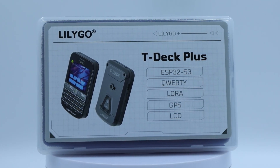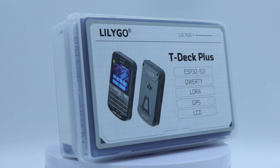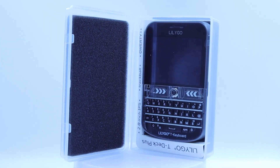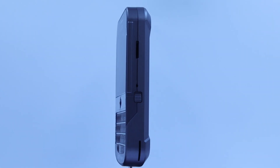Hi everyone, welcome to today's video, where our guest is the T-Deck Plus development kit from LilyGo. Let's begin with what this device is and what it's used for.